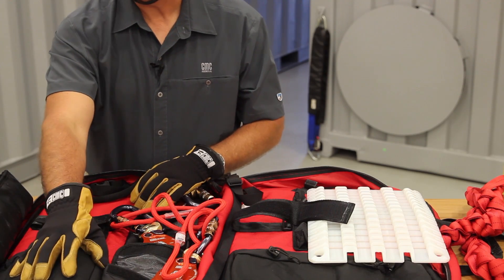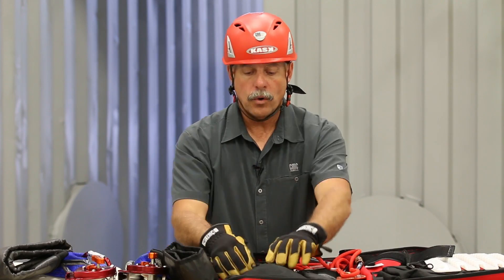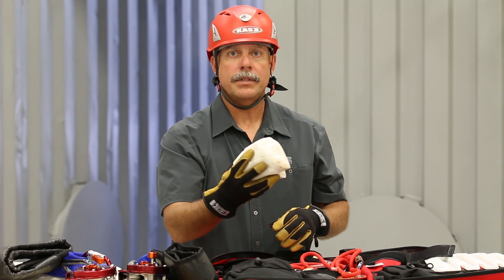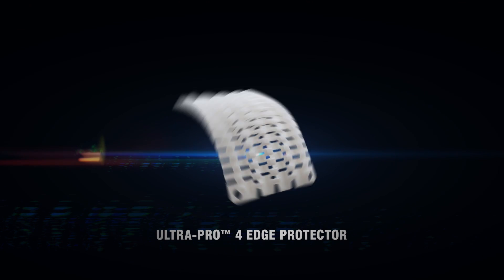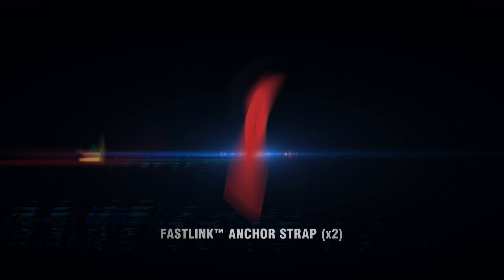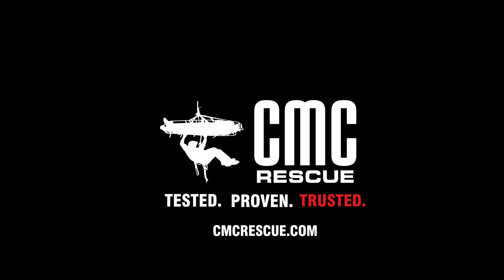In this pocket here, we could put a couple of enforcers if we're running parallel rope systems or tandem rope systems. Or what I generally like to do is carry a sandwich just in case they get hungry. Mmm, good sandwich.